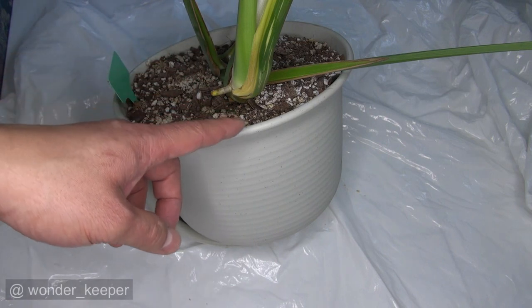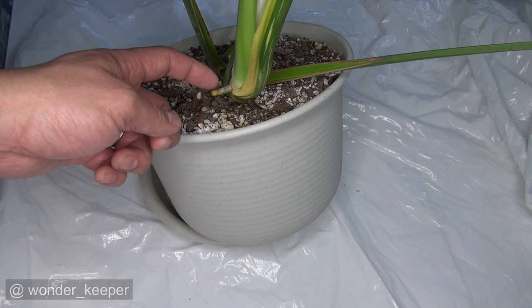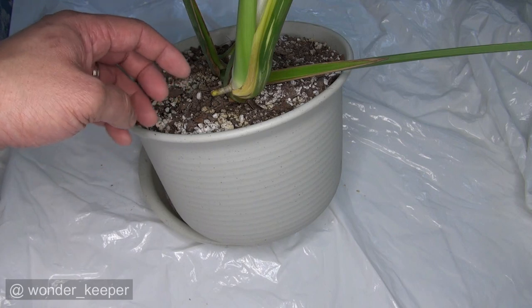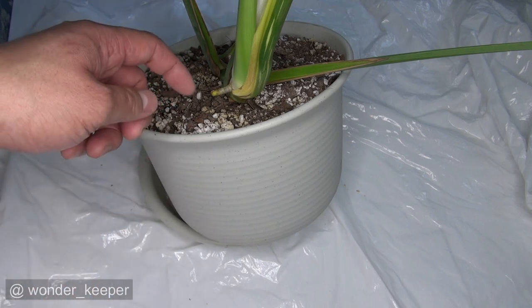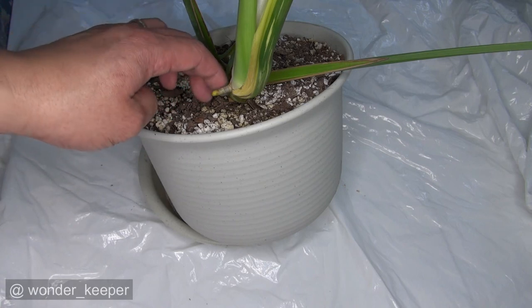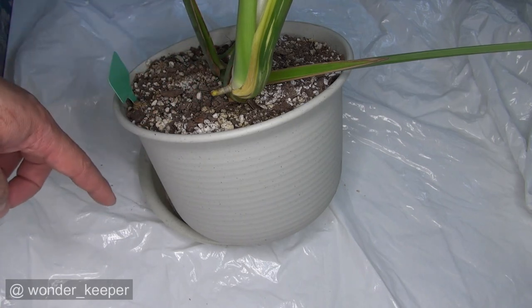You identify the section where the air roots show up right here. Sometimes they have very little, sometimes they have long ones. If it's long, you put it in the bag. If not, then you see. Sometimes they have a little one like this, and sometimes they have a longer one.